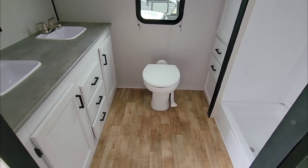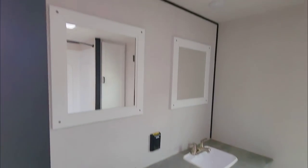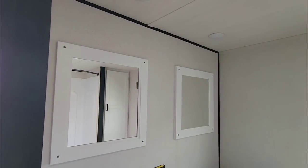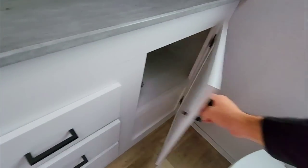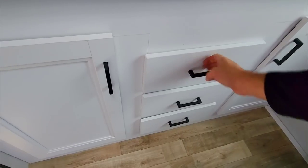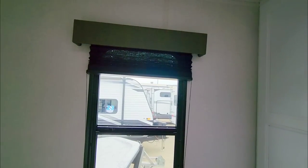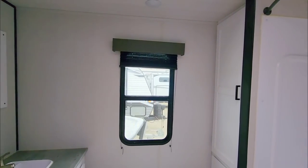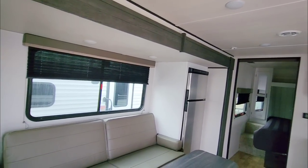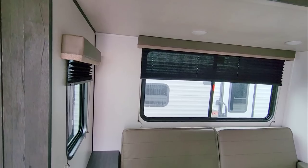The bathroom in general is just absolutely huge — large enough to have dual vanities, though both are plastic basin sinks, so there is some cost cutting. There's no medicine cabinet, but there are two mirrors, storage underneath, and three drawers. The toilet is a porcelain foot flush. The unit has pleated blinds throughout. It would have been nicer to have blackout blinds — at night, pleated blinds are pretty easy to see through. Many manufacturers have started putting blackout blinds in, and you could add them yourself, but it's always nice when an RV already has them.